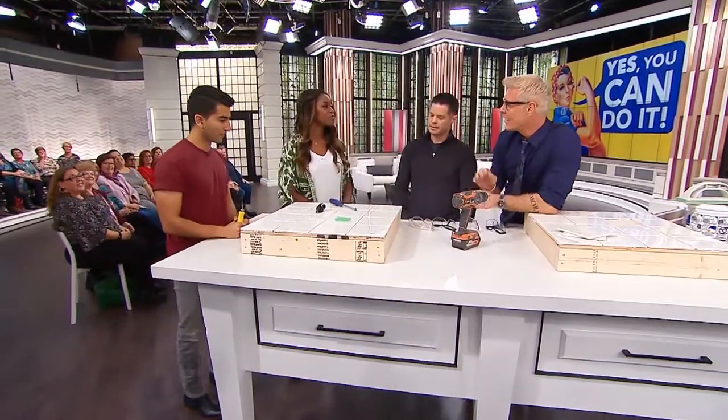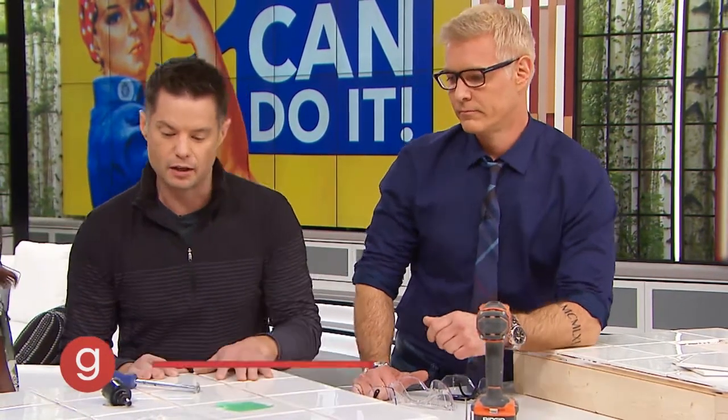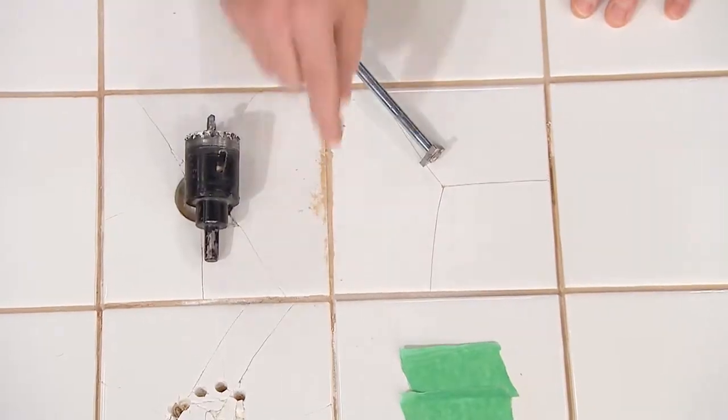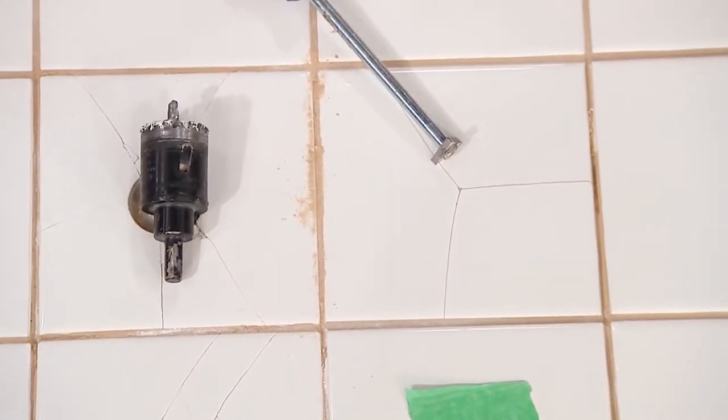This is probably the biggest nightmare — a cracked tile in the middle of the bathroom. And as much as it's bad for business, you know, to not call a professional, there are some things that you can do at home that'll save you some money. And this is one of those easy ones. We've got a cracked tile here, and really all we have to do is start removing the grout around the edge of the tile to free it up, and then we can replace that one single tile.